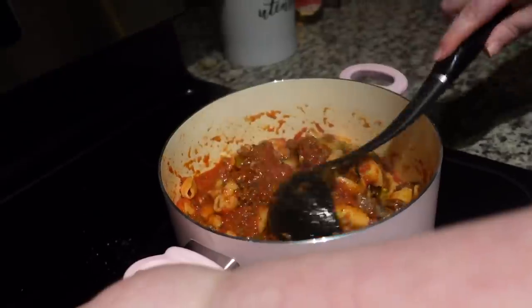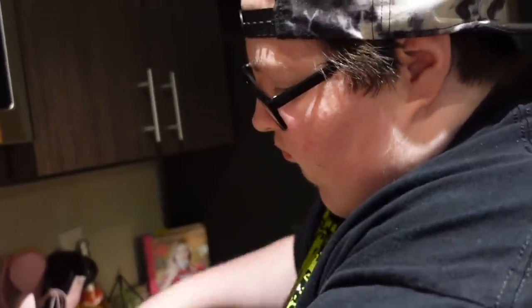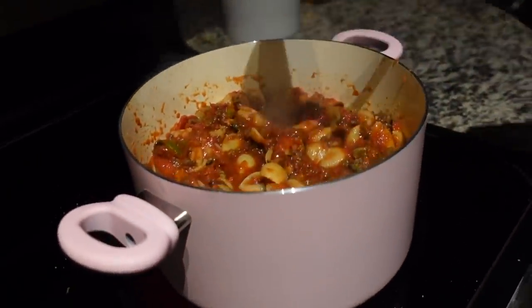We always cook so much food. We need to figure out how to cook less, because when Becky made that soup it was way too much. But this will be good as leftovers!